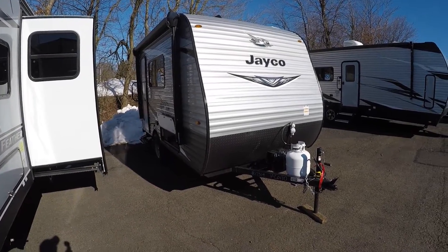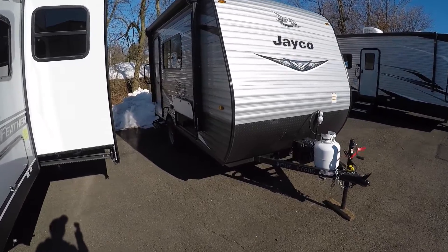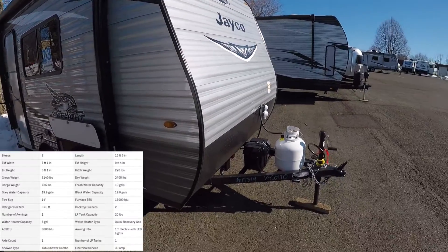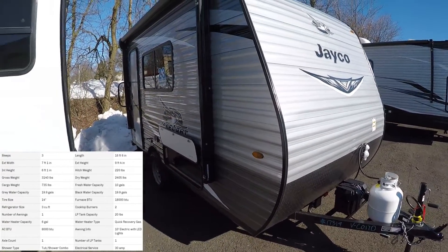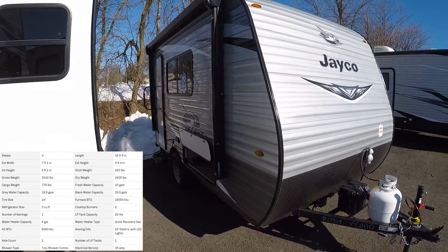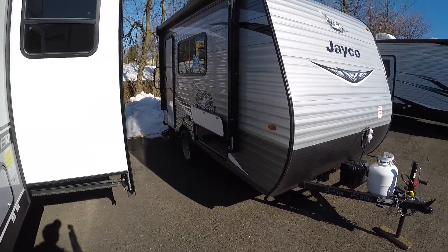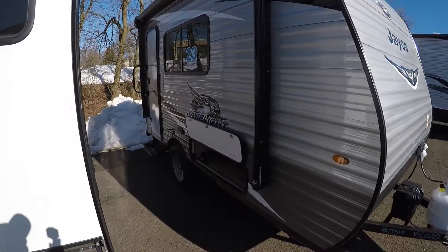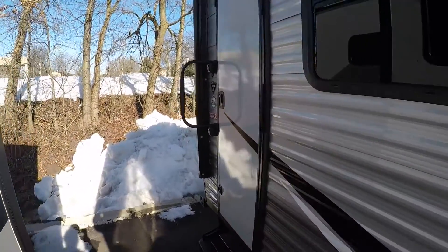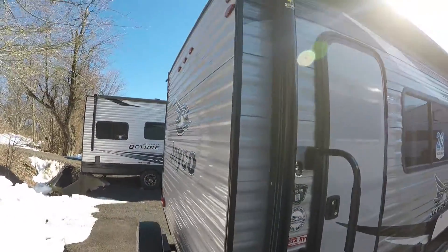Hey there everyone, it's Bronson from Fretz RV here in Southerton, Pennsylvania, just north of Philadelphia. Today we're going to be taking a look at Jayco's little guy, it's a Jayco 145RB. This travel trailer is 2,510 pounds dry weight as it sits and it's just over 16 feet total length. So any of you SUV owners or anyone with a vehicle that doesn't have such a high towing capacity looking for something to tow, this might fit the bill for you. I'll take you around the outside and the inside as well and show you some nice features on this 2021 model.